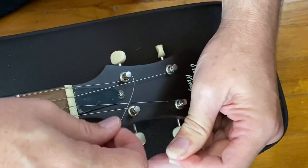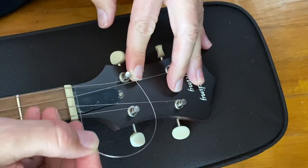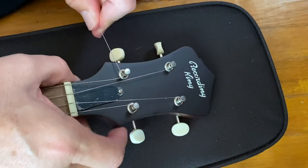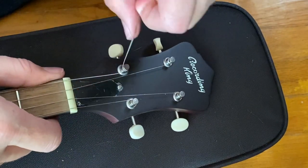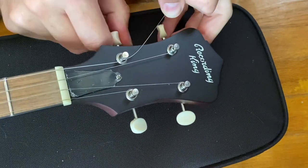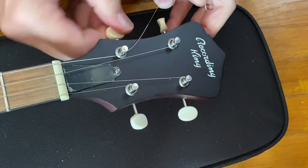See what I've done? I've come around backwards. I'm going to go under that string, keep coming this direction, and then we're going to pull it up and go back around that way. I think you can see that really well on that string.